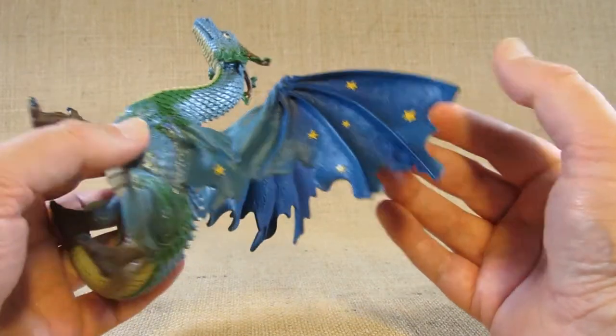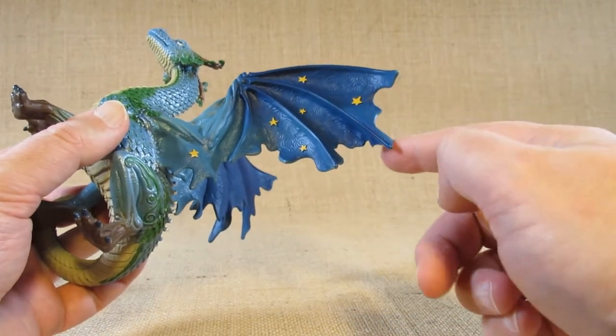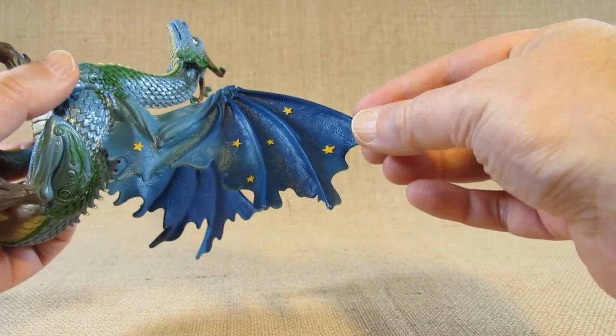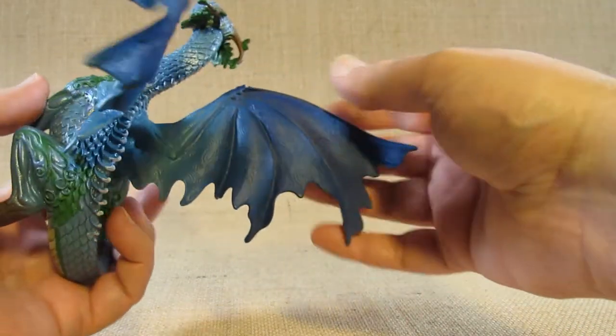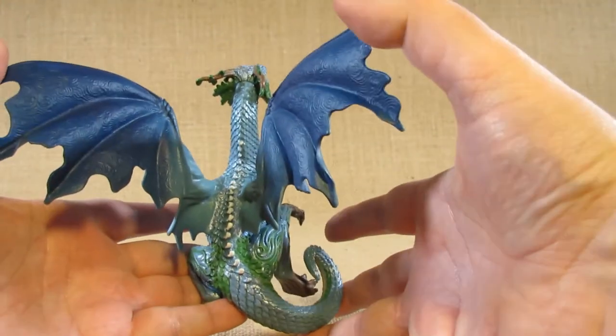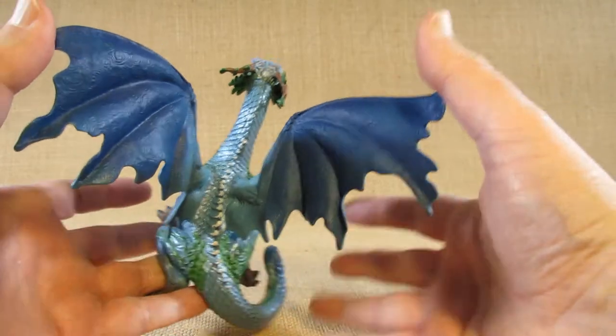The wings are nice — not perfectly smooth. I think they're meant to be similar to leaves. The other side of the wings is kind of green with no stars.